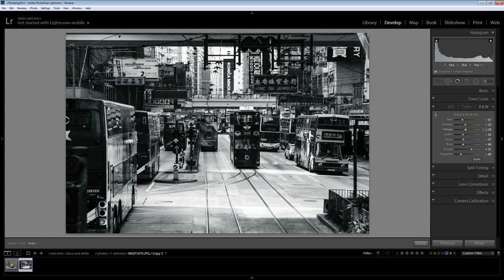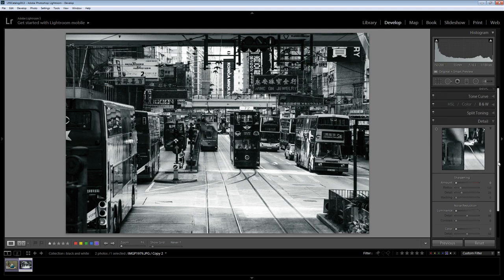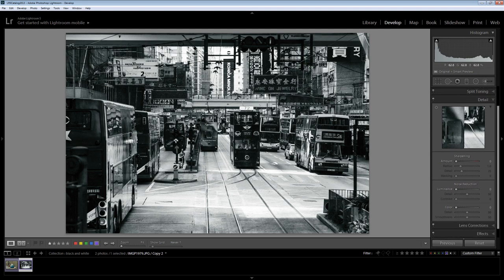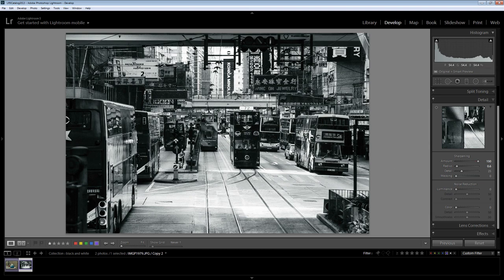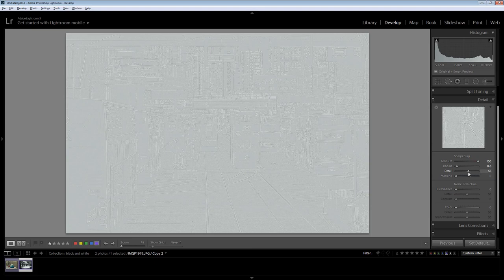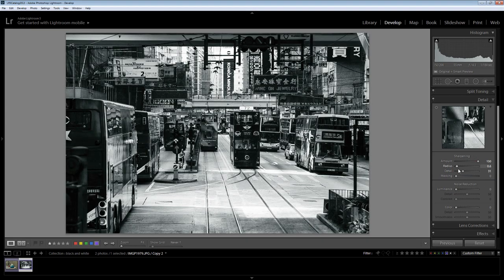Once I've finished the black and white I'm fairly happy with this, so I'll go into sharpening it. The sharpening process will allow me to add that extra bit of crunch to this image. I'm going to wind the sharpening up quite high to start with, and then I'm going to hold the Alt key as I drag on the radius because that lets me see where the halos are. This image was fairly sharp out of the camera, and because it is a cityscape scene I would generally go for a lower radius, higher detail sharpening. I'll hold Alt again and drag on the detail slider for this kind of arrangement.